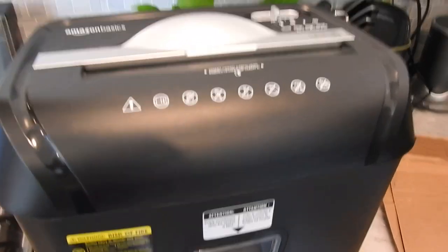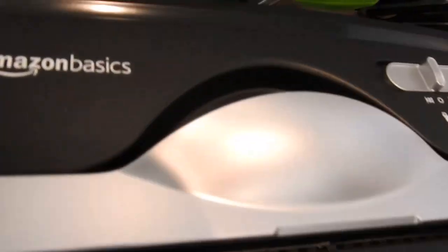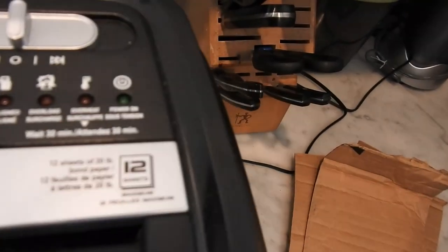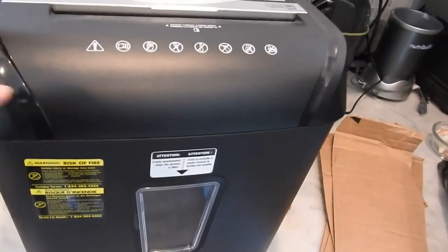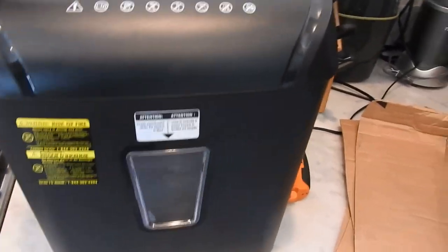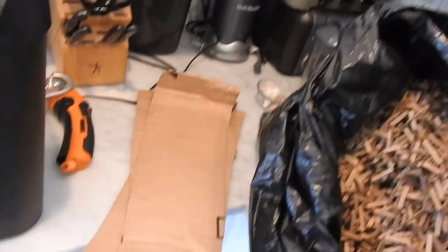Hey everybody, this is Gary here with a review on the Amazon Basics 12-sheet cross-cut shredder. The main purpose of this video is to let you know that you can use a paper shredder to shred cardboard.